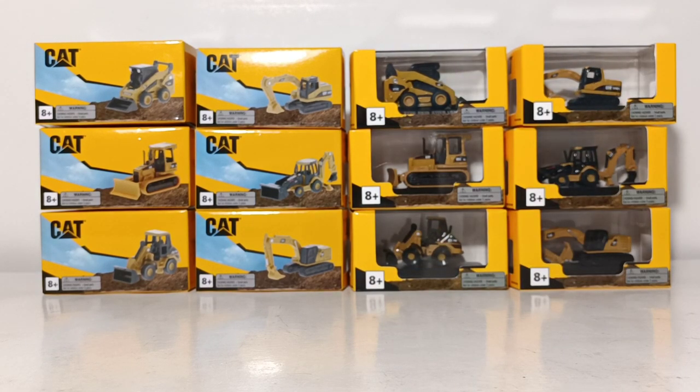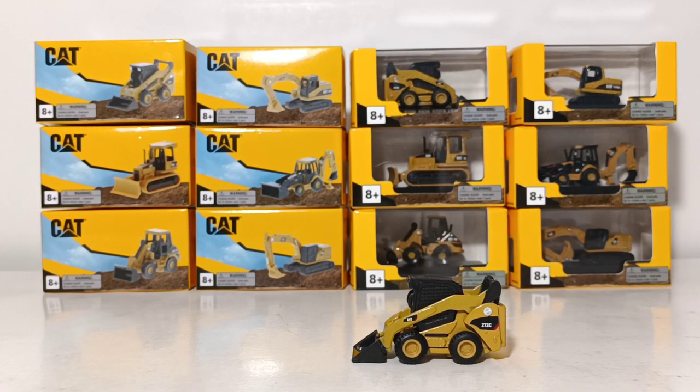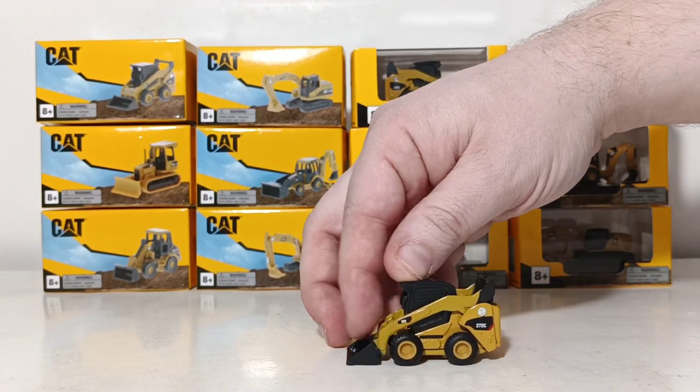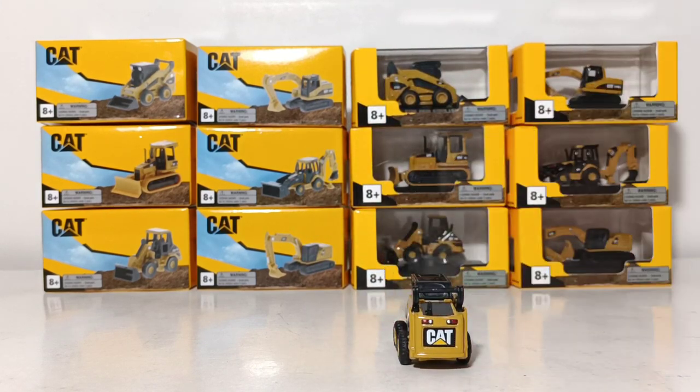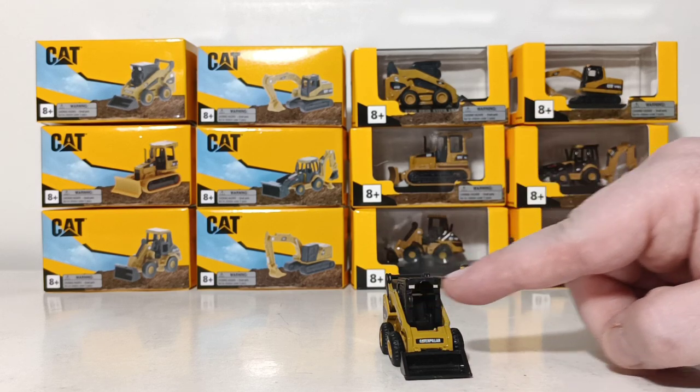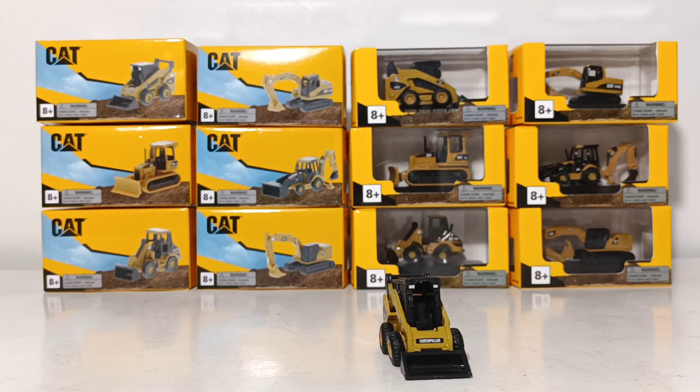Second from last, this is the CAT 272C skid steer loader — another model that, in my opinion, could pass as an HO scale skid steer piece. The wheels do roll and you can lift the arms up or down. The bucket does not tilt forward. This model scores really high on the decal application, taking into account how small it is — check out those lights, the CAT logo, the graphics, and the forward-facing lights on the front. Very, very good looking skid steer. I see a ton of options for the customizers in our community: you can remove the bucket and put on different attachments like forks, a custom brush, or coal planer attachments. There are endless opportunities in the 3D printed community for the 272C.